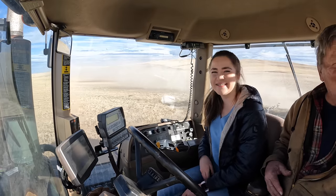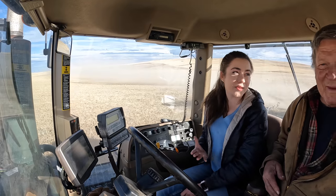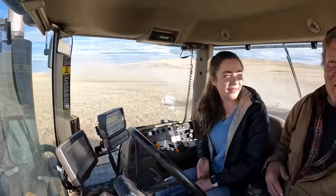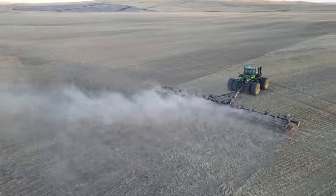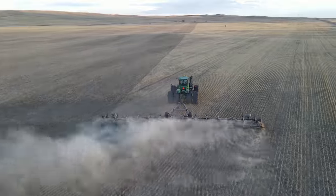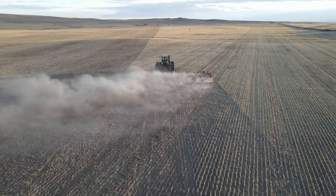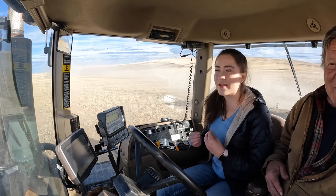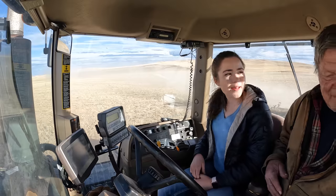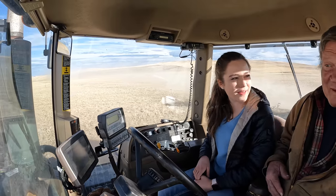Yeah, that's the important thing — very important, probably the most important with running the harrow. It feels awesome to be back in the tractor, the same tractor I was seating in. I spent a lot of days in here. Not nearly as many as you have, though.